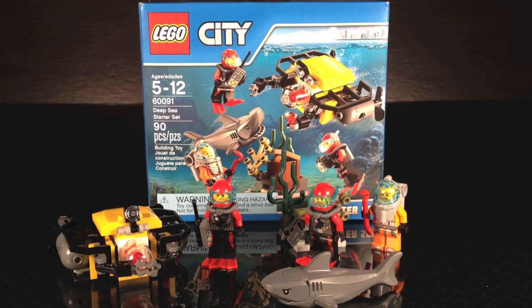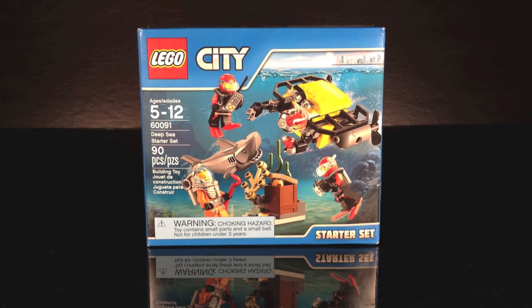Hey guys, it's Croft Studios here with a LEGO City set review. The set is 60091, the Deep Sea Starter Set. It is 90 pieces, retails for $9.99 in the USA, and contains three minifigures. Let's take a look at the box.